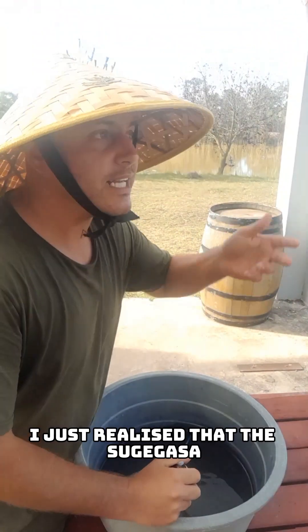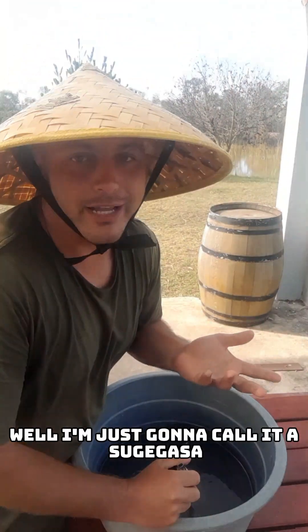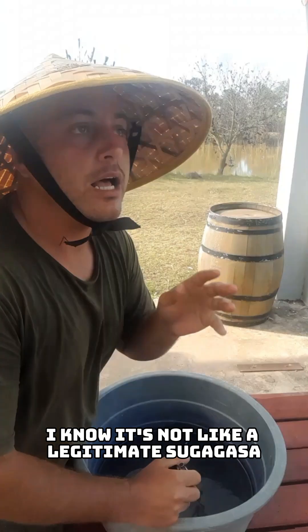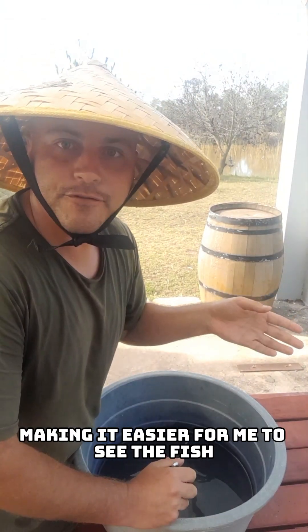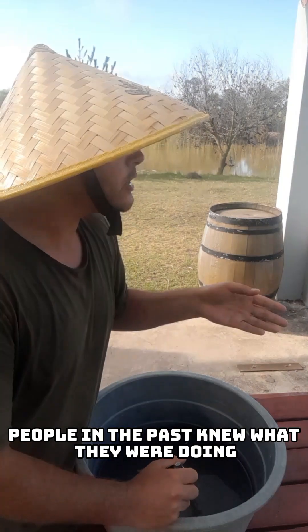I just realized that the suge gasa — I'm just going to call it a suge gasa, I know it's not a legitimate suge gasa — but it cuts the glare from the sun, making it easier for me to see the fish. People in the past knew what they were doing.